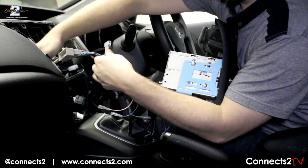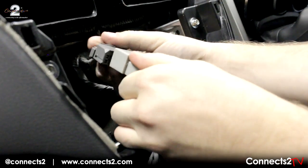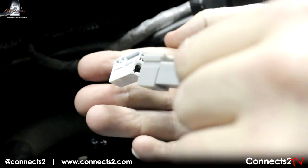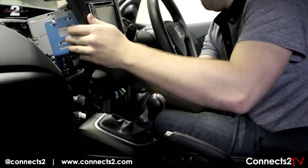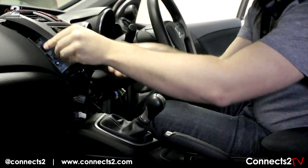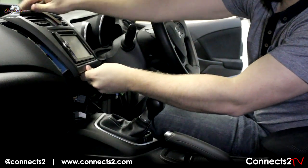When returning to the car, connect all the Konex 2 harnesses to the pre-existing connections in the car. Once everything is connected, reassemble the face plate and test if necessary.